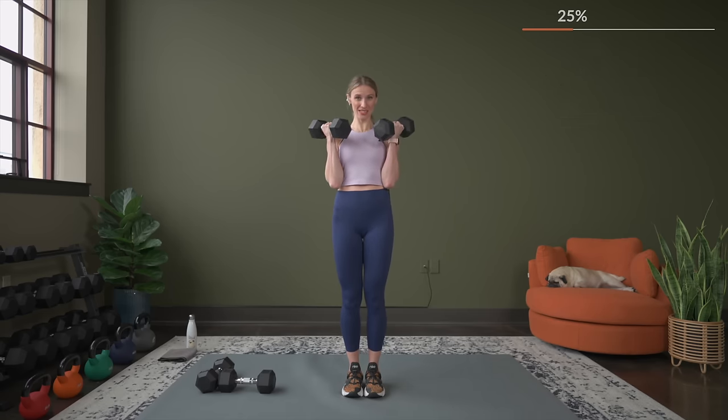The burnout set: we are going to do bicep pulses. Get into that bicep curl position and we're just going to pulse it out. Timer is up to 45 seconds. Get ready to go — just under 10 seconds before we burn it out. Make it count. Get them about halfway up and let's pulse — lowering a few inches and then up a few inches.